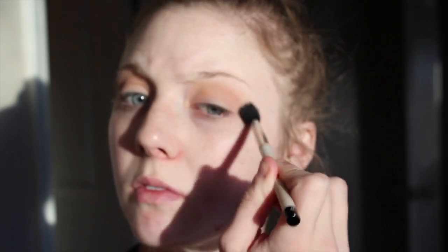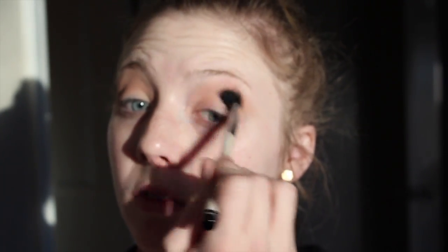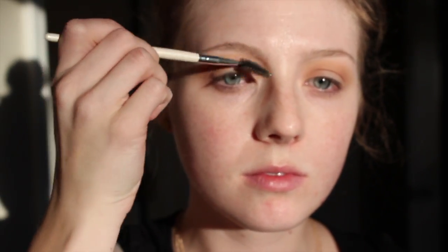Here I'm going in with a Buxom shadow. I kind of wanted to get a little bit of a different dimension going on here, so I just added that kind of lavender pink mauve-y light color, just to further blend out what I was already working on. I didn't really want to change the colors too much, just creating a little bit of work there.